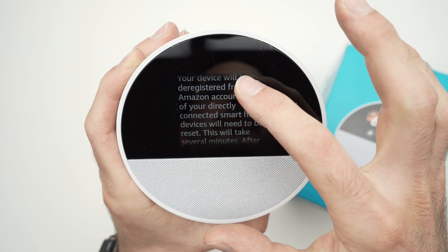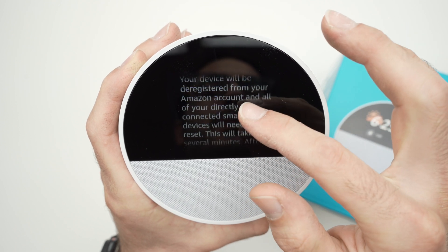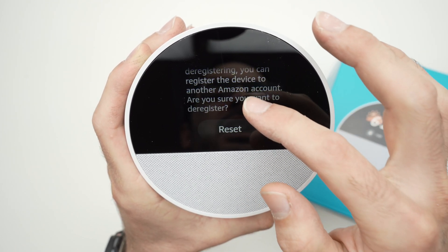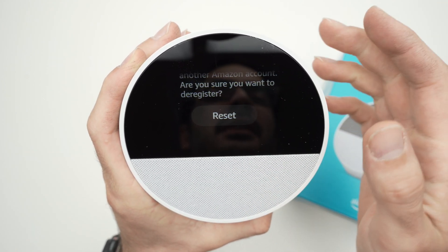Then go down and it will tell you that the device will be removed from your Amazon account and everything will be wiped out. It will ask if you're sure you want to make this decision, and if you are, go ahead and press the Reset button.